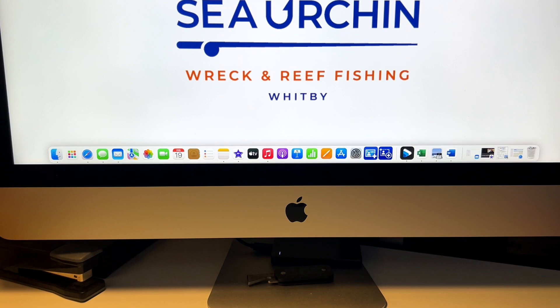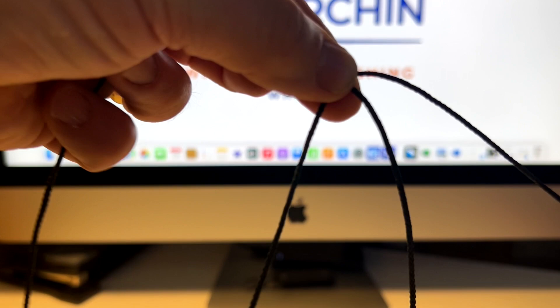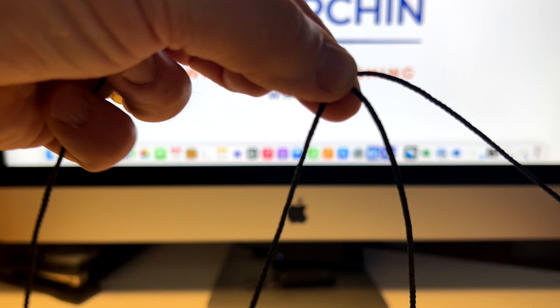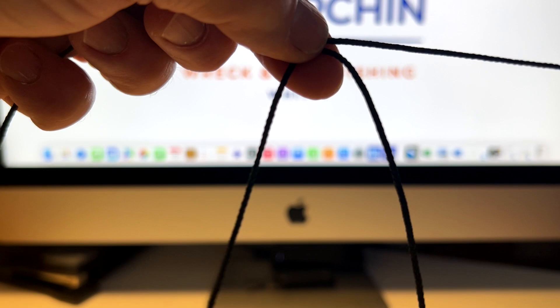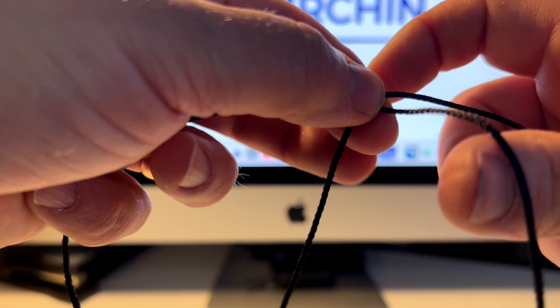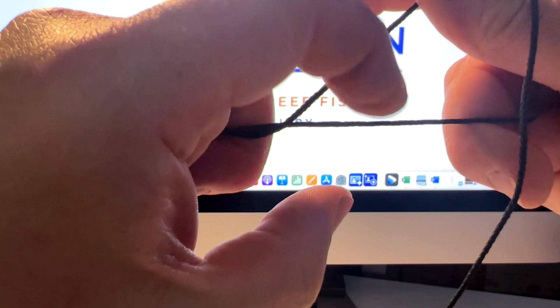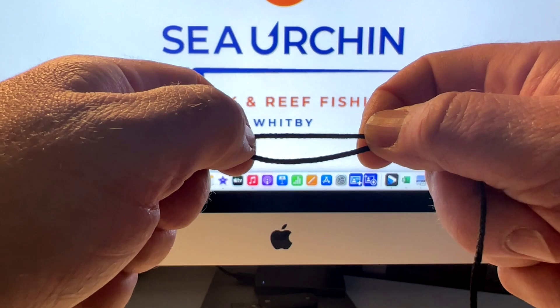I'm going to show you how to tie the knot for the standoff blood loop. I've got some dark-coloured braid so hopefully it should stand out a bit better. First we make the blood loop — we make the loop in the line so we've got one tag end at the top and two tag ends hanging down. Those two hanging down are your loop that you're going to tie the knot with. You pass one over the top of the other tag end.